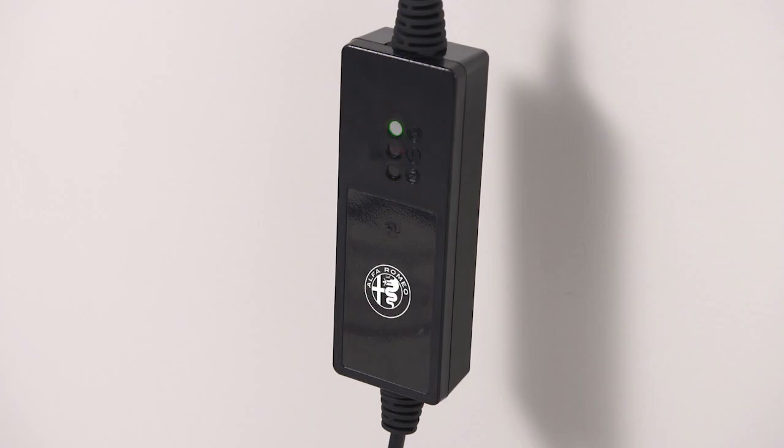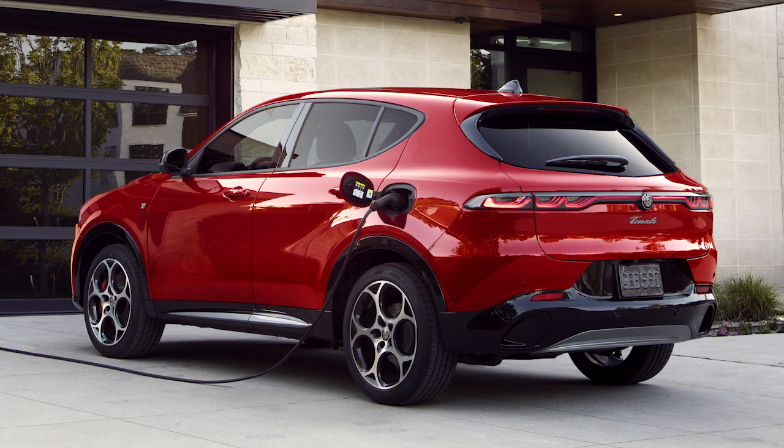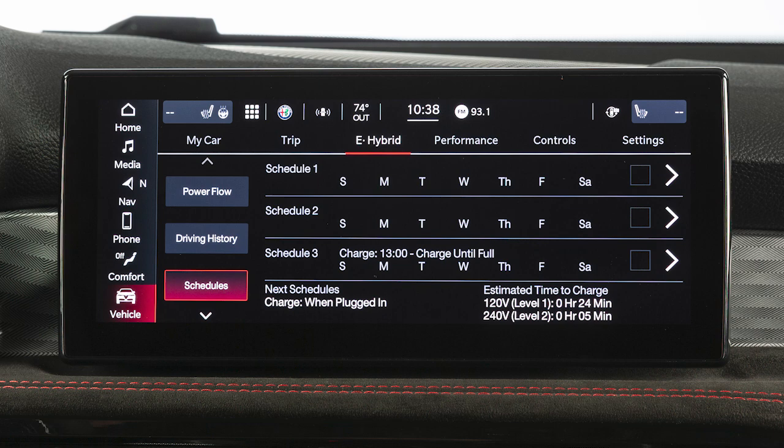The cord set has completed its self-test without any error lights, the wall receptacle is functional and producing power, the hood is closed, and when enabled, the vehicle's charging schedule is set for charging at the current date and current time.